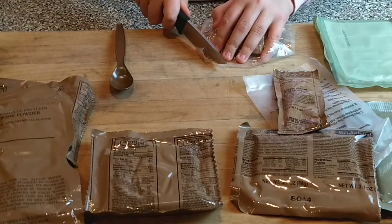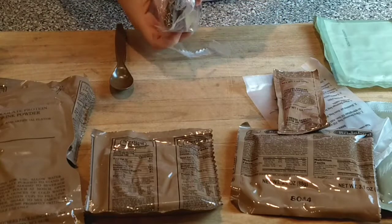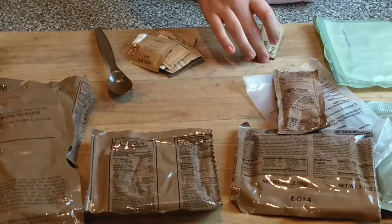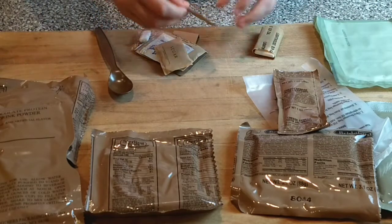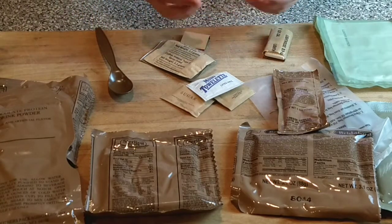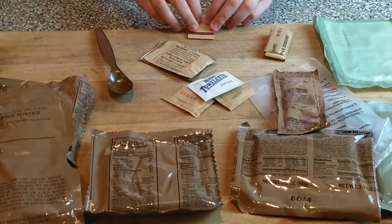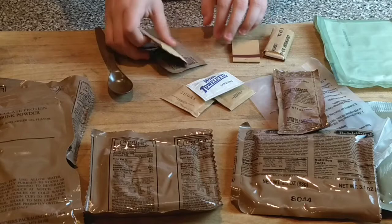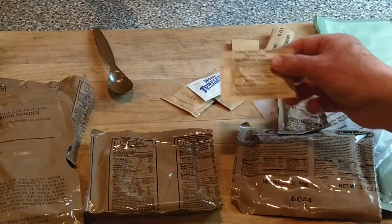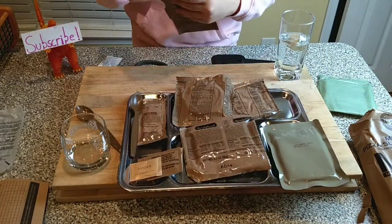We have some toilet paper for the after part of your meal, some salt, some sugar, a moist towelette, gum, some matches — and can't really tell what this is. Coffee, instant, Type 2, and some creamer.